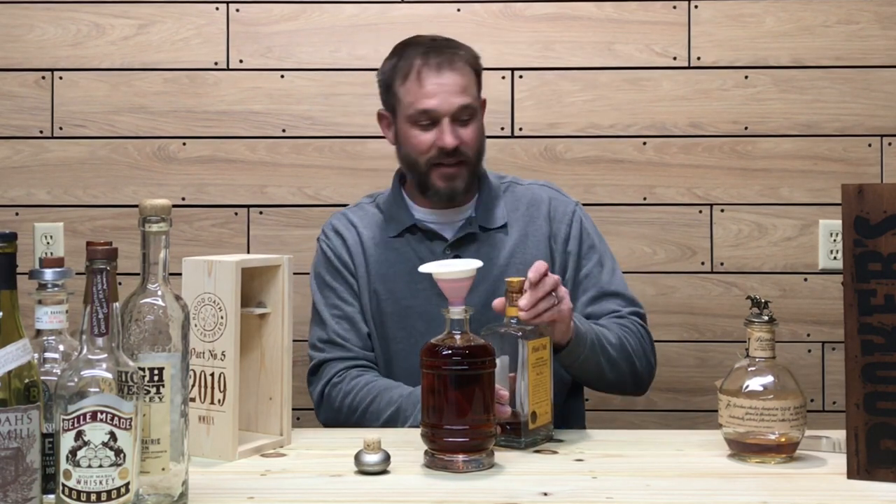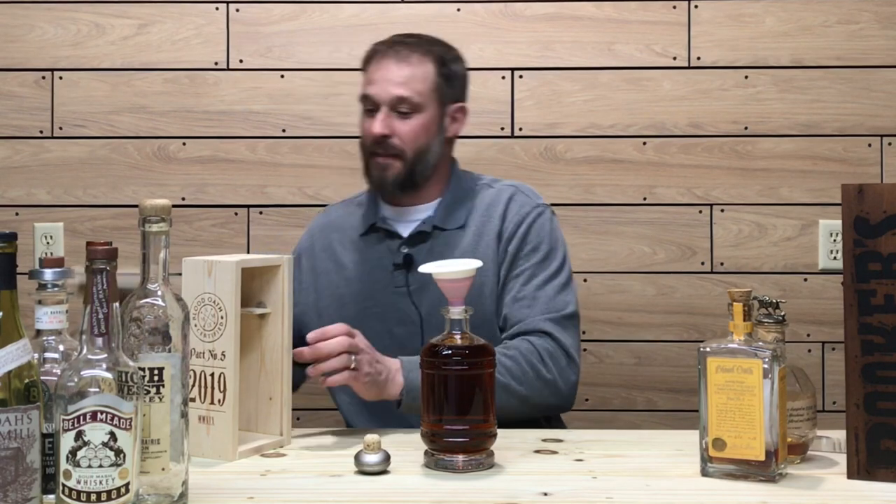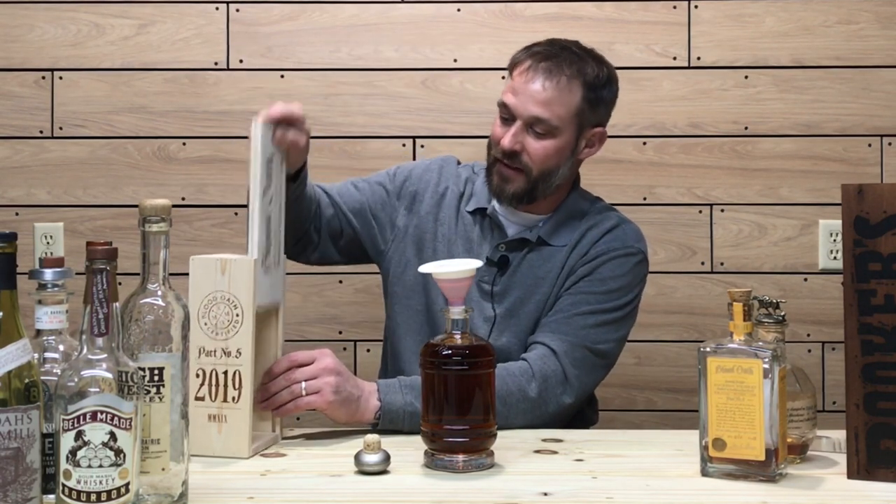One little dash of Mictors in there — a little dash of Mictors, and we will call this an infinity bottle.